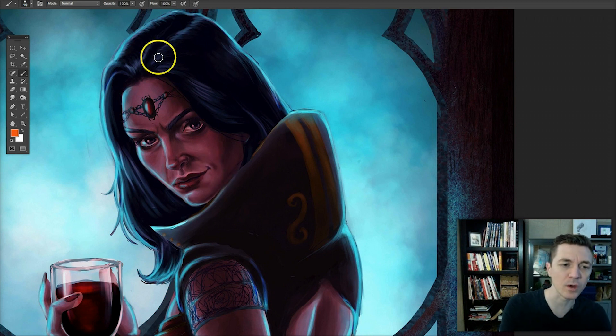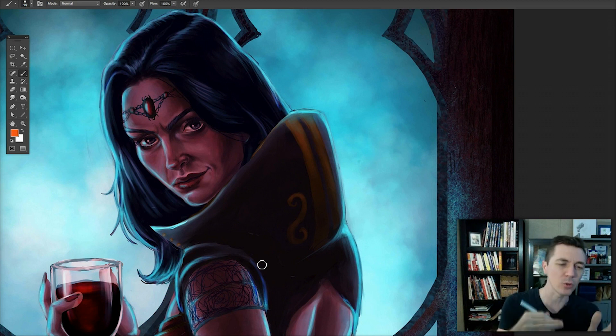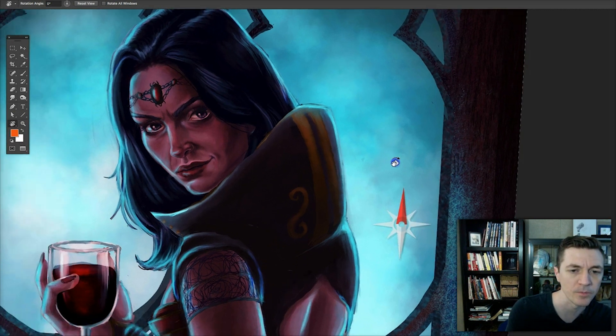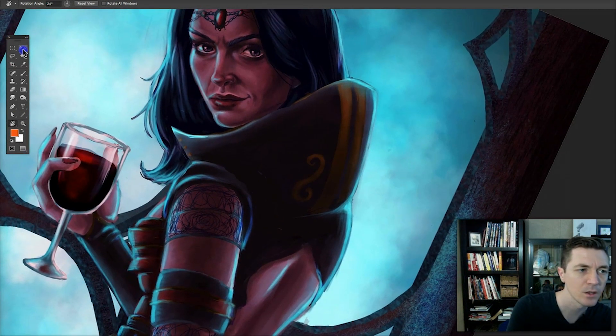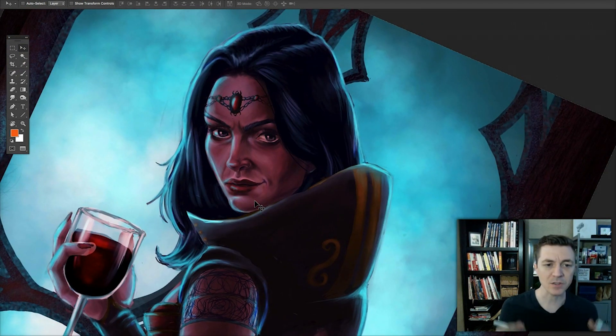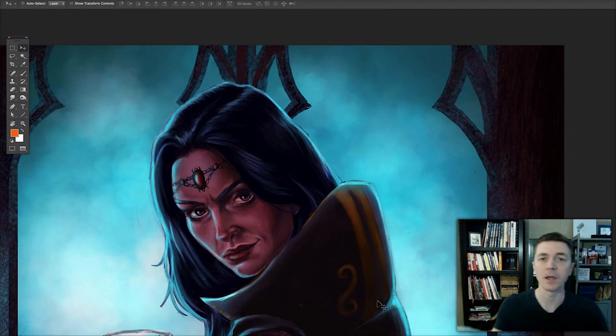This can happen when you're drawing a character at an angle — it just throws your perspective off. I would suggest going to your grabby hand, then under that to the rotate view tool, and just rotating your canvas so the character is upright when you're painting it. It's a lot easier to notice and correct those problems, and then once you finish that angled spot you can rotate it back.